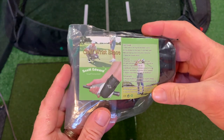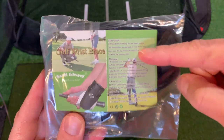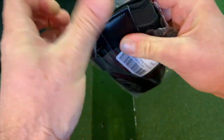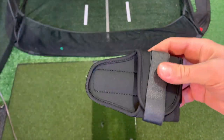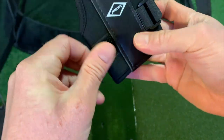So here it is — just a small little package, the Scott Edward Golf Wrist Brace. The user guide is really, really small. I'm gonna open it up here and see what we have inside. Pretty simple.